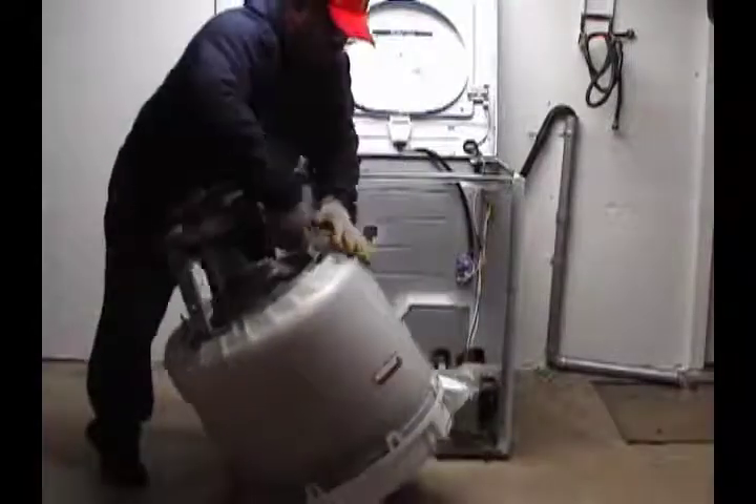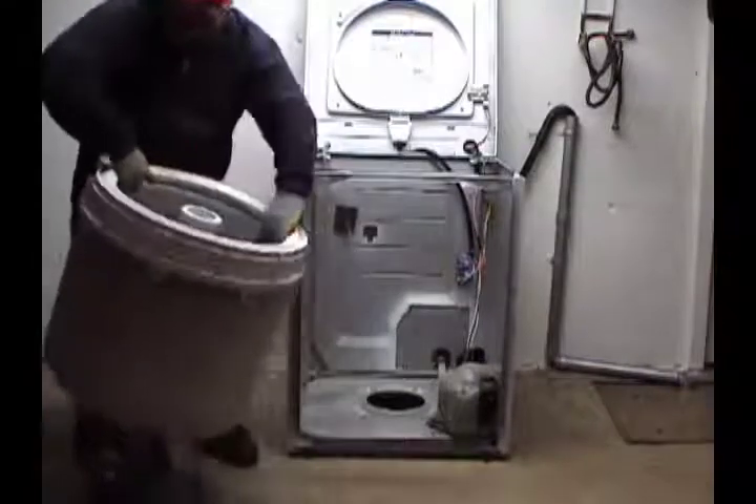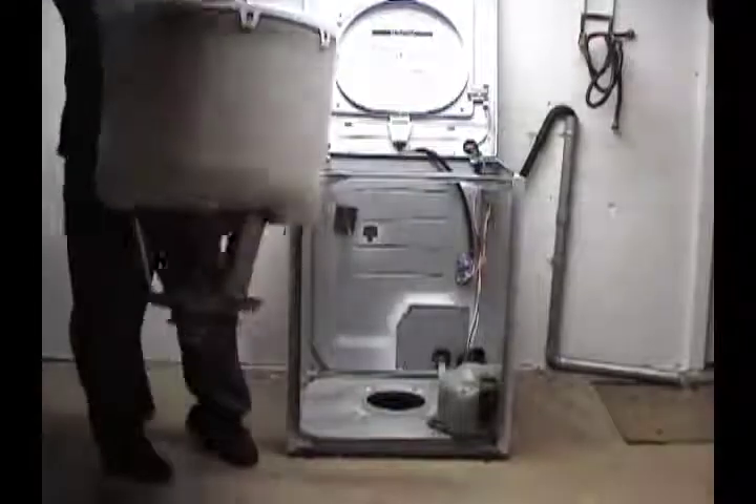Grab the complete assembly and turn it. Have somebody help you if it's too heavy. Now be careful — you don't want to bang it or drop it or you will crack the top.